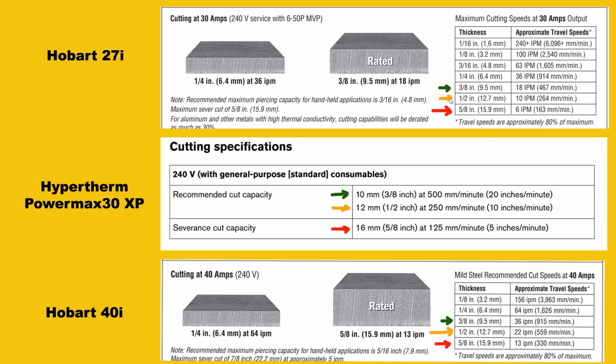At half inch, color coded with the orange arrow, the 27i cuts at 10 IPM, the PowerMax 30XP also at 10 IPM, and the Hobart 40i with that extra 10 amps comes in at 22 IPM — over twice as fast as the other two machines. At five-eighths of an inch, color coded with the red arrow, the 27i is at 6 IPM, the PowerMax 30XP at 5 IPM, and the Hobart 40i at 13 IPM — nearly triple the speed. That really shows why that extra 10 amps makes such a big difference.